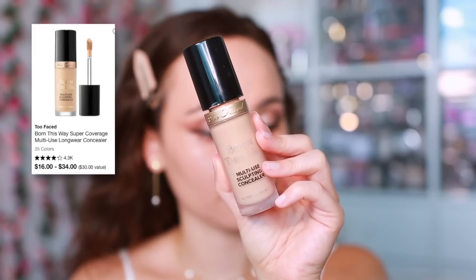For under-eye concealer I'm using one of my all-time favorites, the Too Faced Born This Way concealer — great coverage, looks smooth. I don't want too much under the eyes since we don't want it thick or heavy, but I'm putting a little extra on the cheeks. To make the look more cohesive I like taking excess concealer and applying it to the center of the face and cheek area so the concealer blends fluidly into the makeup. I'm pressing it in with the sponge and using a brush to get into creases and crevices.